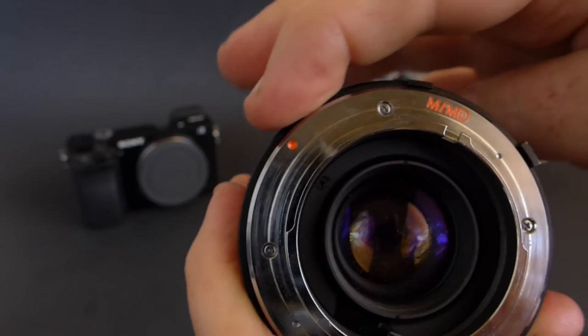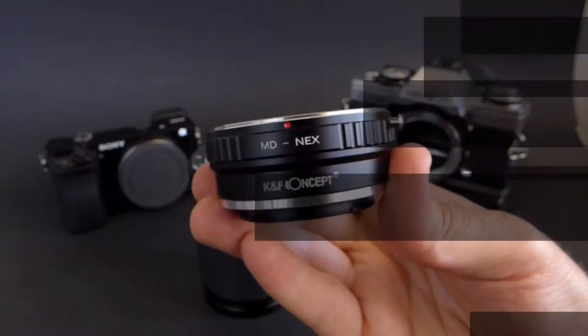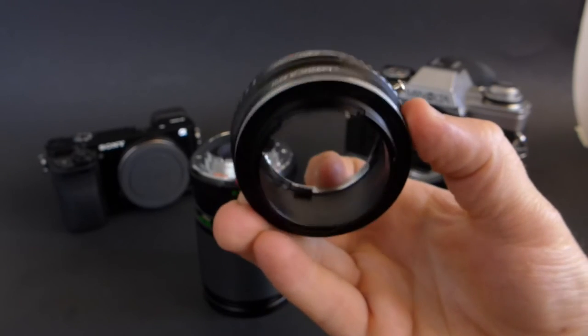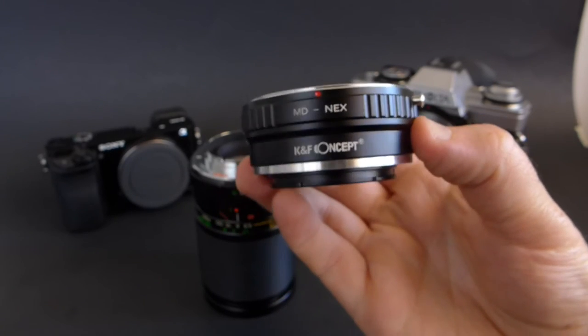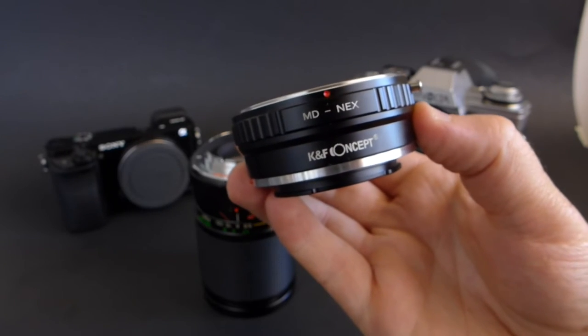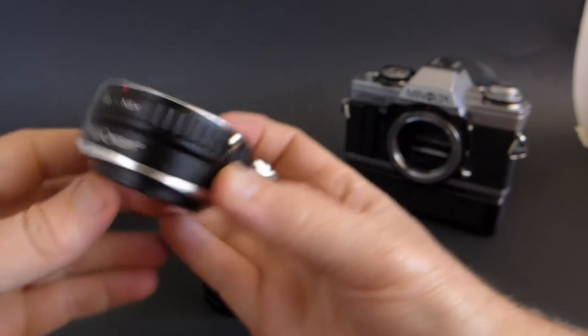This lens uses the Minolta MD mount, and I believe Vivitar made this for many different manufacturers. Since it's MD mount, we need an MD to NEX adapter. I'm using my trusty KnF Concept adapter — I get these off Amazon for about 15 bucks, and I haven't had a problem with one yet. They're always really well made and a really good bargain.